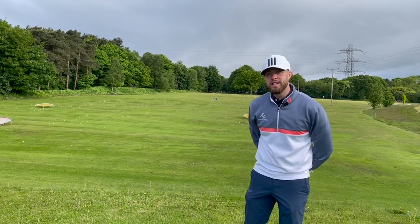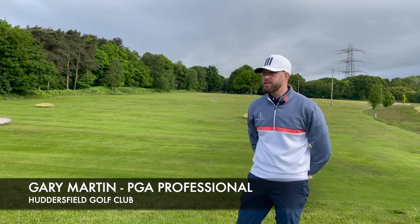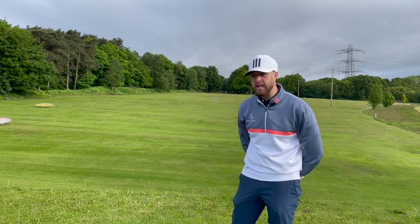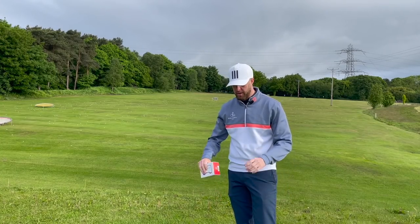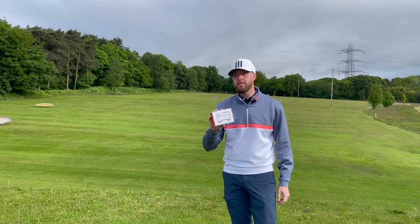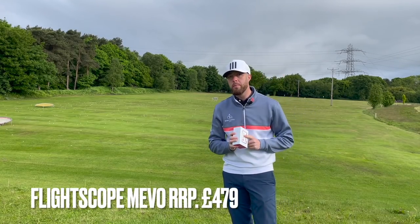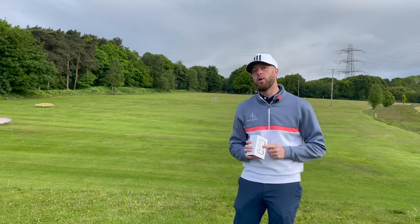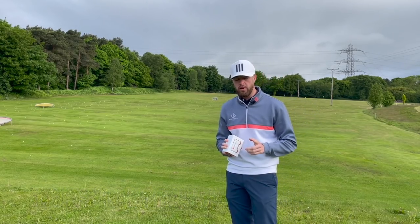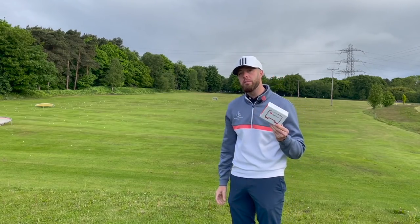Good morning everyone, I'm Gary Martin and today we're going to be setting up a new gadget that I bought. It's becoming more affordable for your everyday golfer and it's one that I'm starting to see in a lot of people's armoury - it's a portable launch monitor. I've opted to buy the FlightScope Mevo. There were a couple of different ones I was watching on eBay - the FlightScope Mevo and the Ernie Sport one that you don't see much of in the UK, but I have used one at a previous golf club and really enjoyed it.